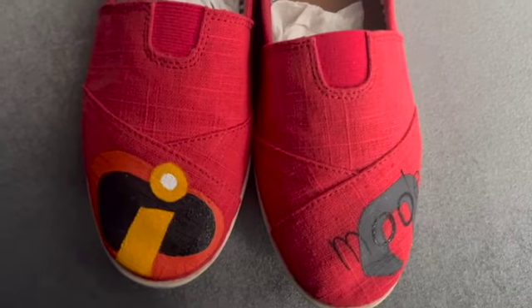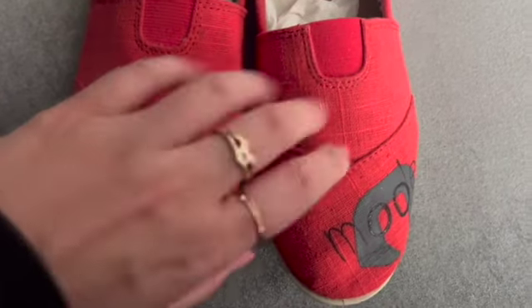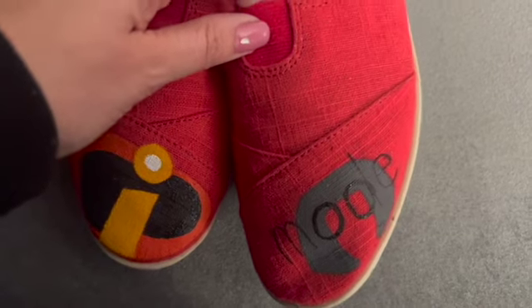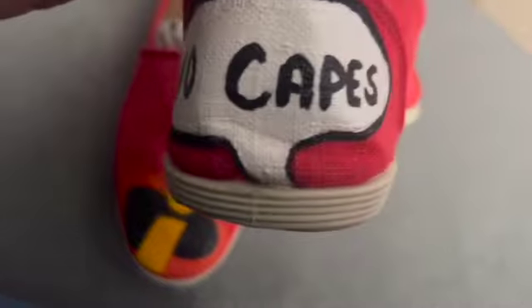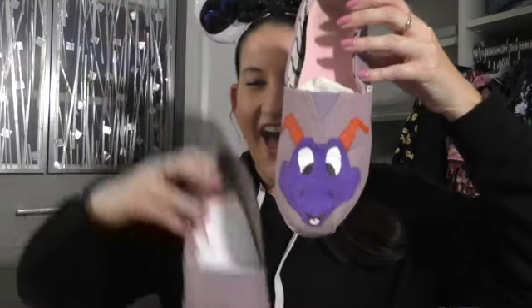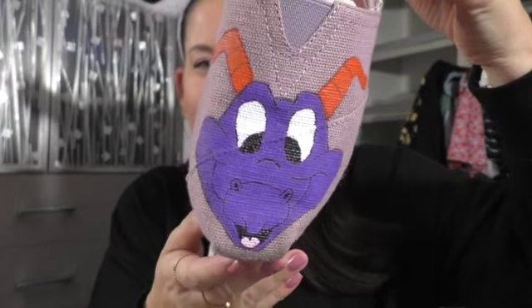I made an Incredibles pair when I met Edna Mode. These are a very simple pair — it's got the Edna logo. These are the soda shoes again. On the back it says 'No capes,' and then the Incredibles logo on one shoe and the mask on the other. This is the last pair that I painted and it's my favorite pair I've painted — it's my Epcot shoes. Figment came out so great I thought.